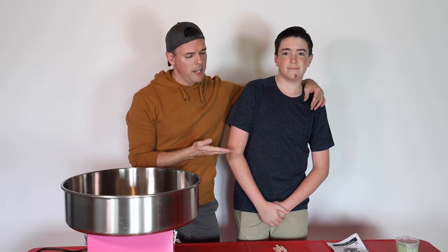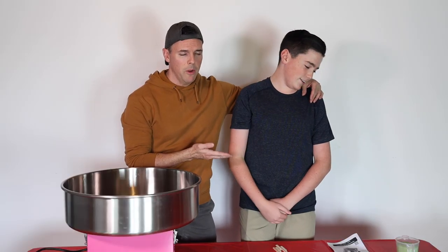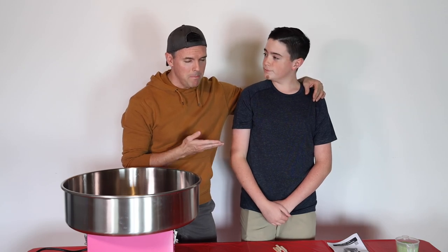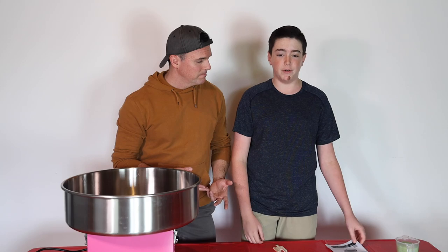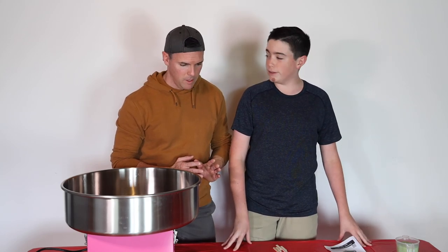Mr. B, are you ready to do this? Yes, sir. Okay, we were discussing this — I don't know if it's even possible to make a giant cotton candy alien. What do you think? I think it is. I think we can do it. Okay. I envision what it looks like.